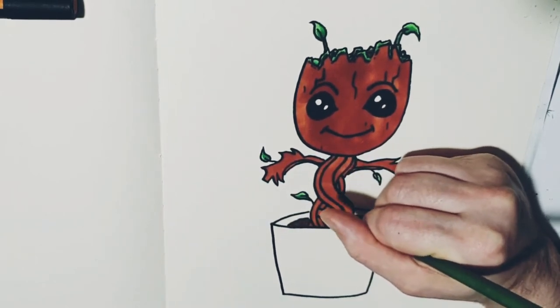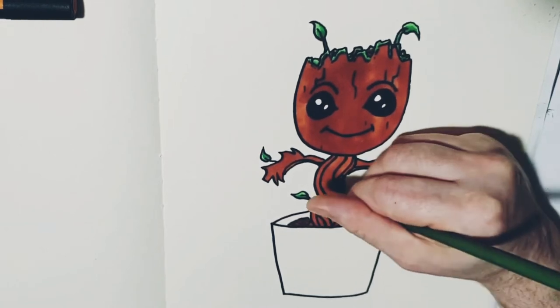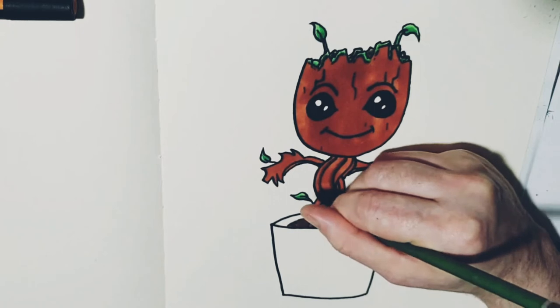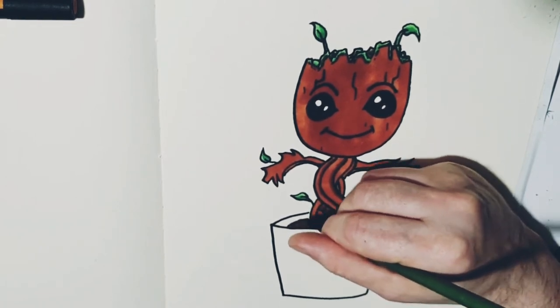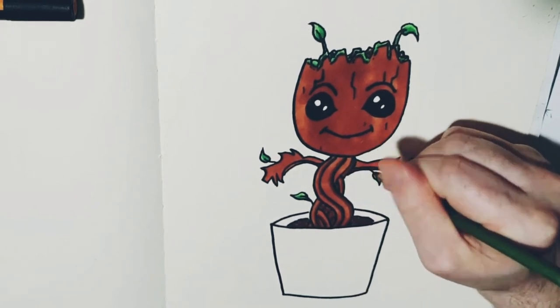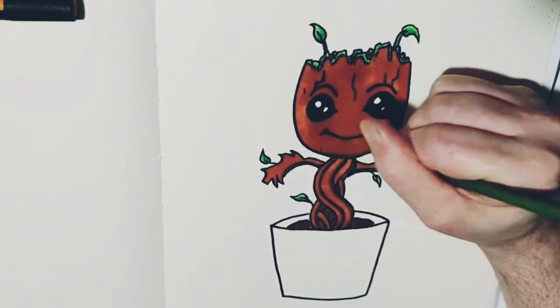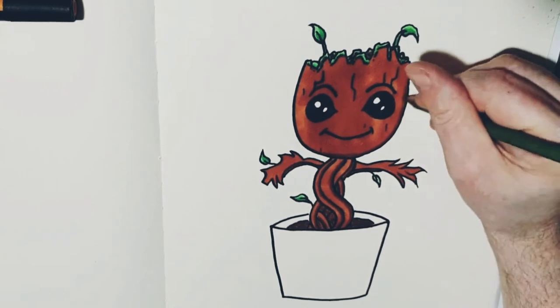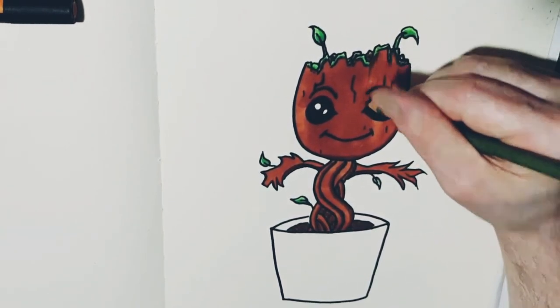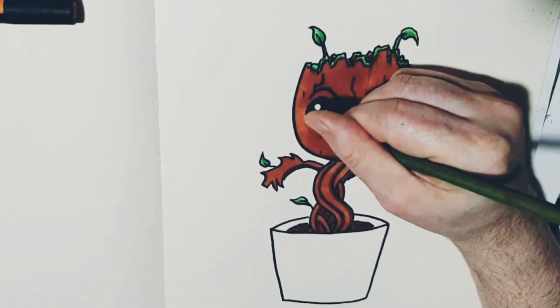Now you can see here I actually brought in a pencil to go over and give it a wee bit more extra detail. This is always a very good way of adding details — even just that little kind of shadow around the face and stuff to give it a wee bit of a nice extra finish.